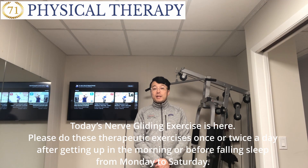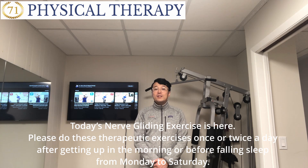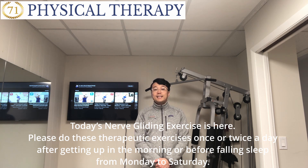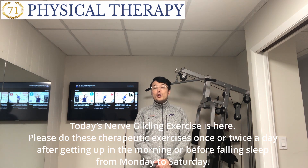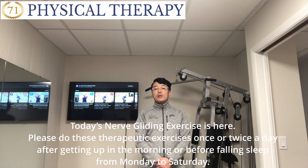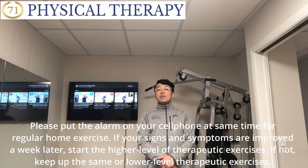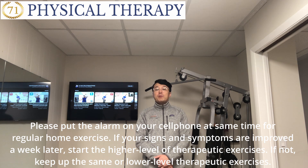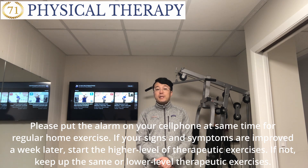Today's major therapy home exercises are shown here. Please do these therapy home exercises once or twice a day — after getting up in the morning or before falling asleep — from Monday to Saturday. Please set an alarm on your cell phone at the same time for regular home exercise. If your symptoms have improved after a week, start the higher level therapy exercise. If not, keep up the same or lower level therapy exercise.